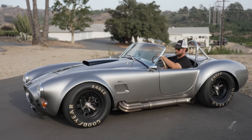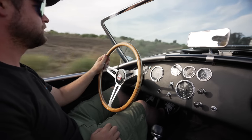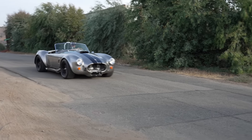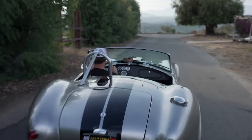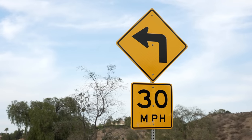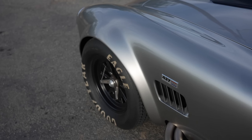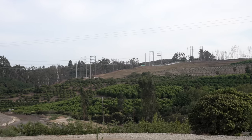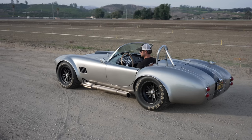Yeah, well can we go for a ride? Absolutely, let's do it. You have to be really comfortable with your passenger because you're really next to them. You can brush arms. Good for dates though. Alright, I guess we'll go for it.